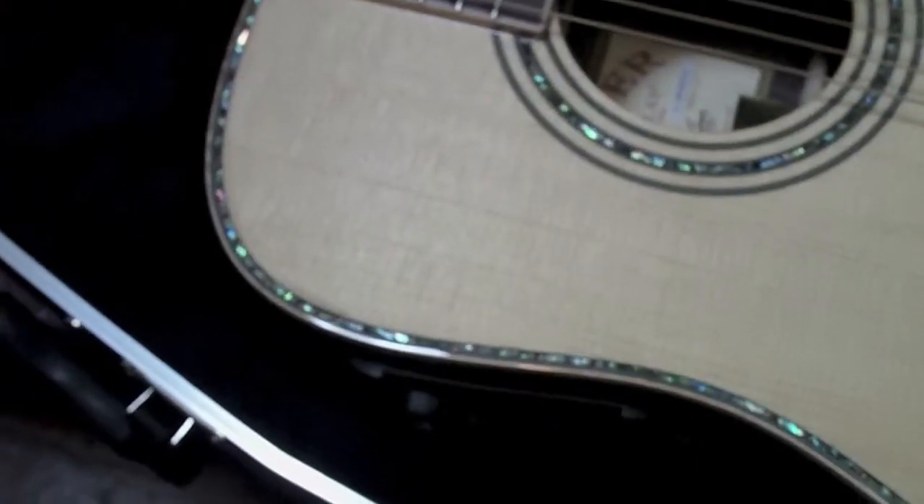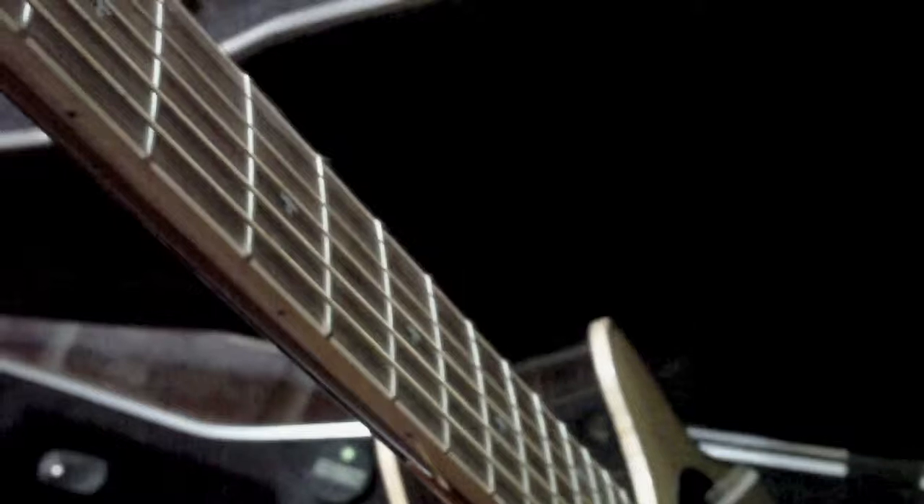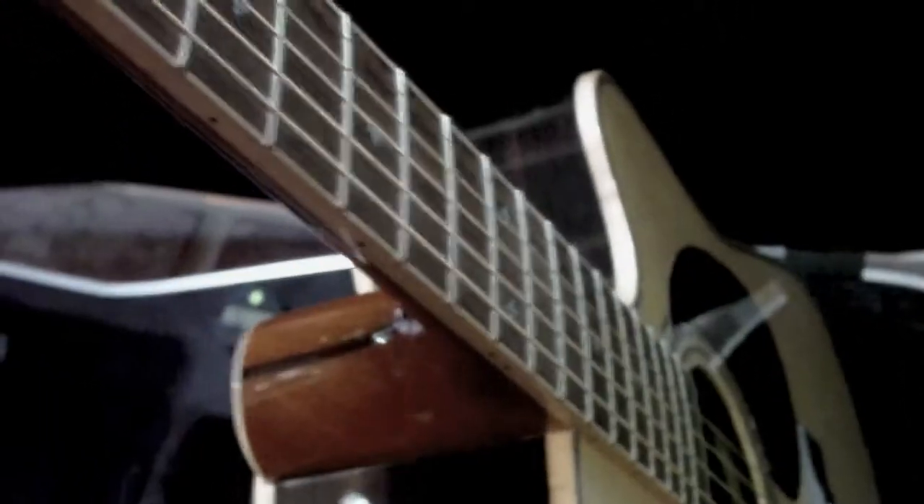Playability is unbelievable on it. I don't know if it has to do with — supposedly they do something with the string spacing on here, the string height is really low. Not super low, but it just feels good in your hand. Something to do with the neck — it's got a pretty slim neck design.